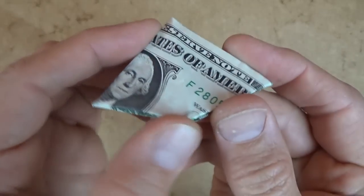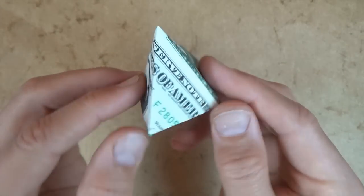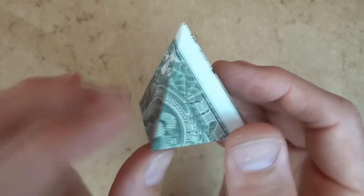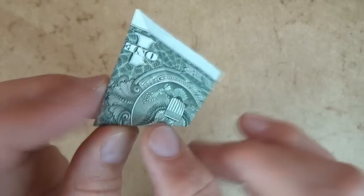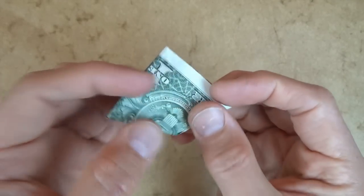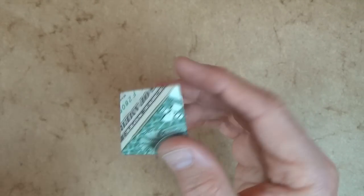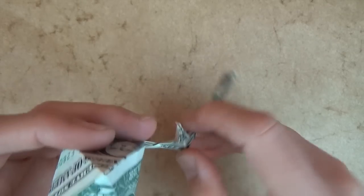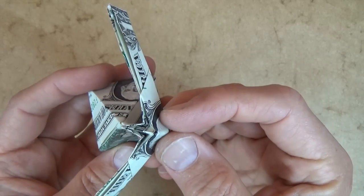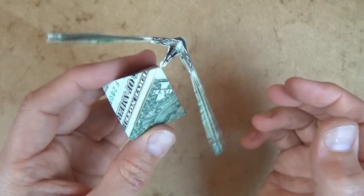It is a quadrilateral that pops up into a pyramid, and it has George on one of the sides of the pyramid, and it also has an upside-down eagle on the other, and it's hollow inside, and it lies flat.